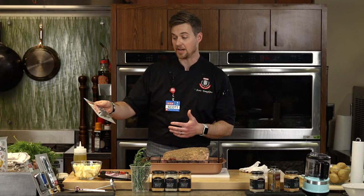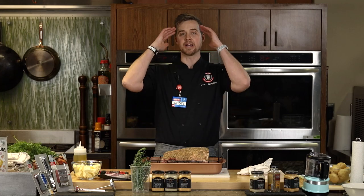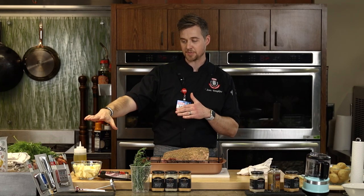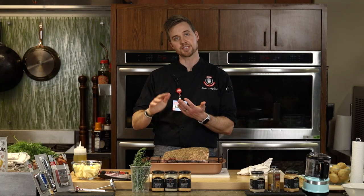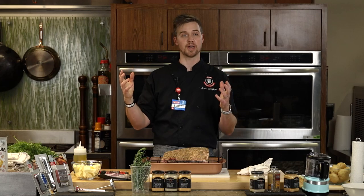That way if you start having a glass of wine and one glass turns into many, and you suddenly wonder what happened to the roast — you have insurance, because this probe thermometer is going to alarm when it hits your target. If I set it for 135 degrees, it alarms at 135 and you know it's done.